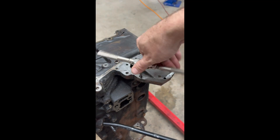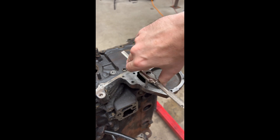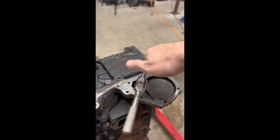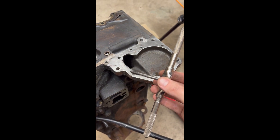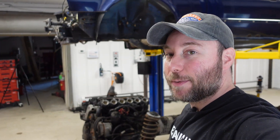Here's another tip: if you ever have anything apart like this, run a tap through the threads and clean them. If I had done this last time I had this engine apart — 17 years ago — and replaced the hardware, this would not have occurred. I'm really grateful for all the support I've received so far. Make sure you check us out on all our social media channels: Facebook at WeWrenchOfficial, Instagram at WeWrenchOfficial, and TikTok at WeWrench, so you can see the amazing progress on this project.